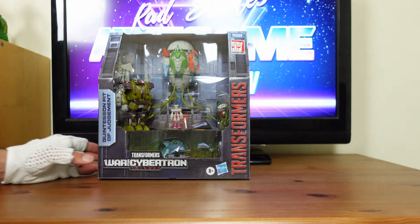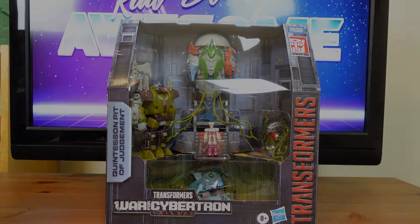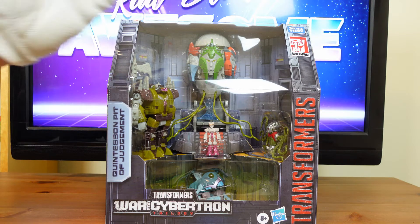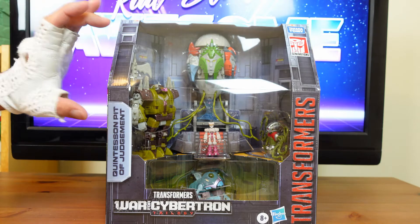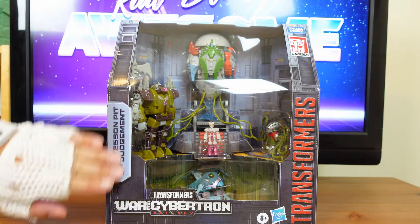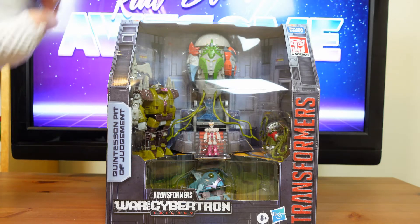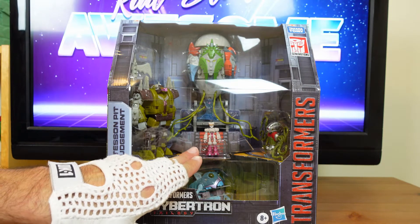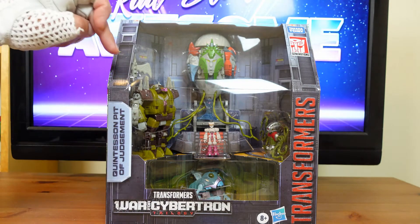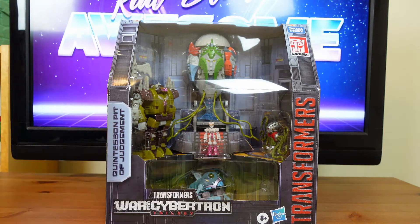My next review is going to be the Quintesson Pit of Judgment. Before I get into the actual review, I want to go over the beautiful detailing on the packaging. There's this awesome display window up front showing you all the contents of what's inside this set. Right here in the middle you have the Quintesson Judge. Standing on the platform you have Kranix. And you have the Quintesson Bailiff, the Quintesson Prosecutor, and below Kranix you have a Sharkticon.